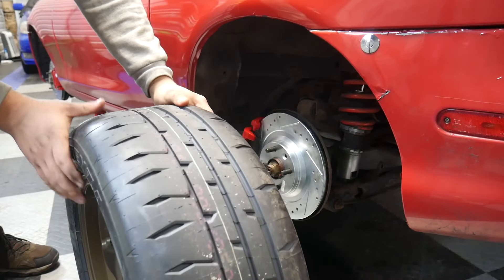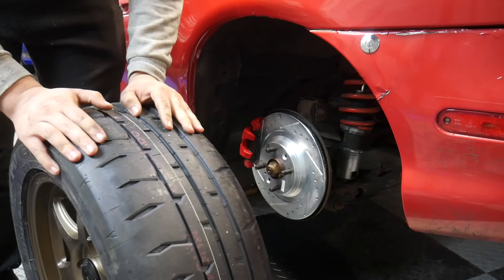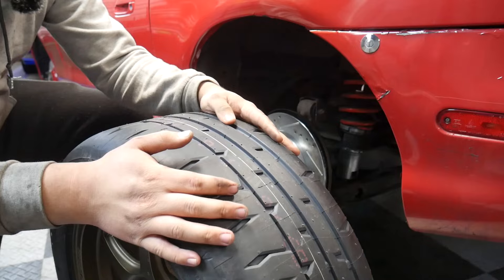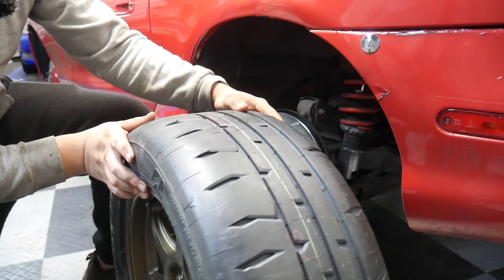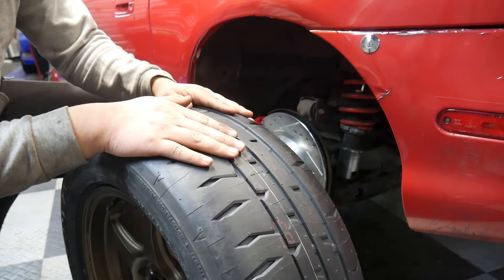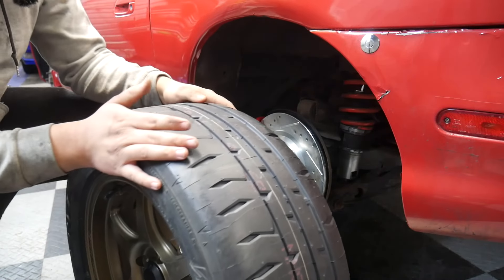The brake job is done, which means we can put the wheels back on this car. Check it out — tires that have tread on them. They're the same size I was running before, 225-50-15, but I have switched tires, so I'm no longer on the R888Rs. These are Bridgestone Potenza RE71RSs. Gonna give these tires a go — I've heard good things about them, so we'll see. Looking forward to experiencing them firsthand, so let's put them on the car.